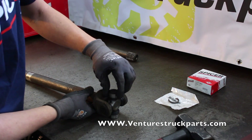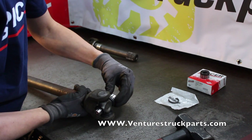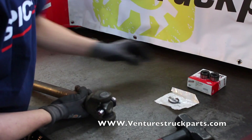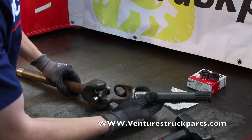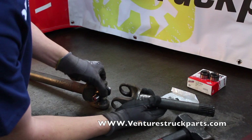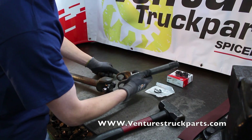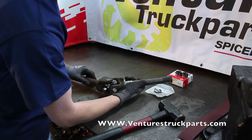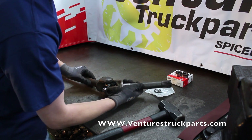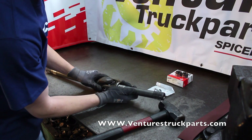Next, we're going to repeat that process — remove the two U-joint caps off of the cross and take our outer axle shaft. On the outer shaft it's going to be a little bit different: you're going to angle your axle shaft instead of the U-joint. So you're going to angle the axle shaft over one side of the cross, slide it over the opposite side of the cross, and center your shaft.